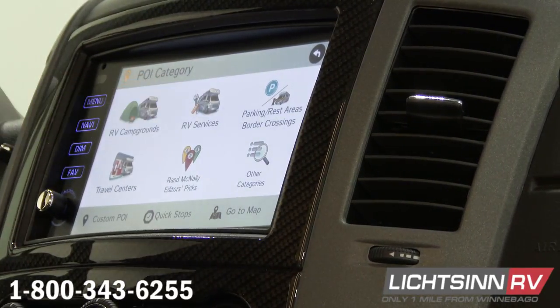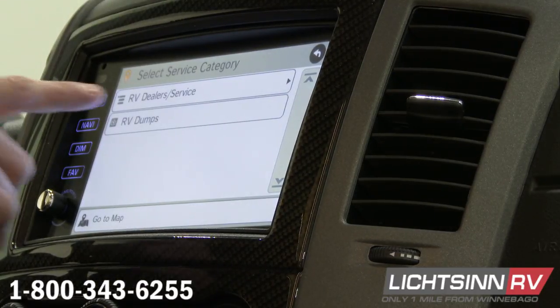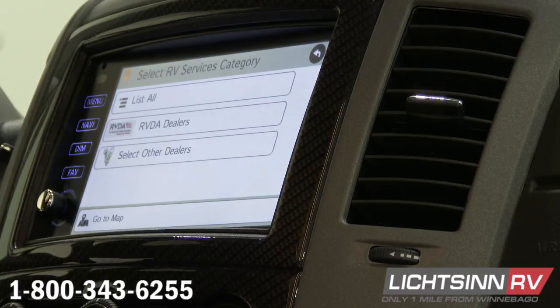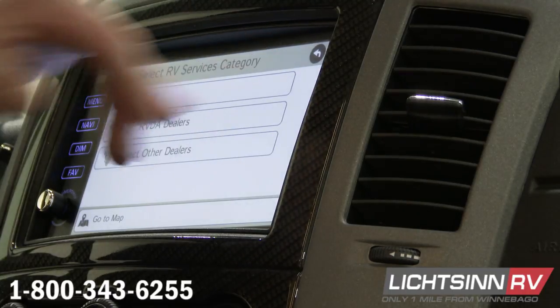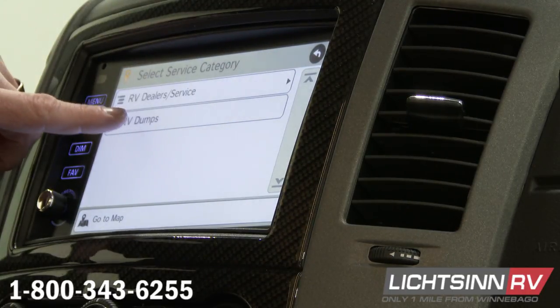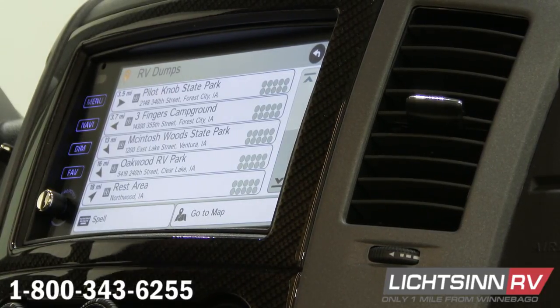Next thing over is RV services. In RV services, it's going to help you find the nearest dealer. If I click on that, it's going to ask you if you want RVDA dealers or just other dealers, or you can list them all. So maybe you're having an emergency — just push list all and it's going to help you find all the RV dealers in your area. It also will help you find all the dump stations — if you're looking to dump your tanks, go to dump stations and it will bring up all the places that have dump stations. Some of them might charge for that dumping, but it will bring them up for you.